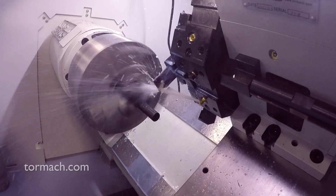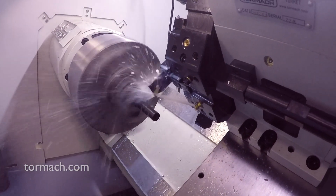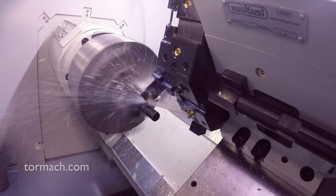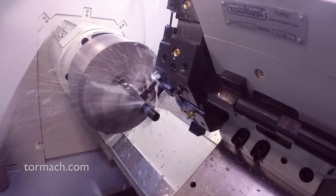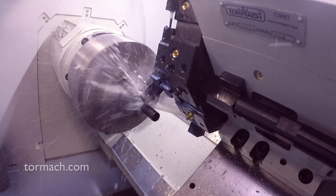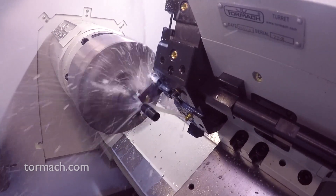I'm just using the jog shuttle. Try to keep the feed rate about 0.002 per revolution on a parting operation. You can hear it gets a little aggressive on the initial cut because it is an interrupted cut, but once it gets engaged then it's happy.